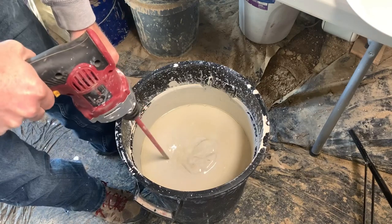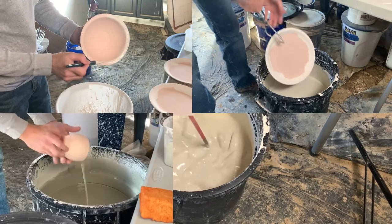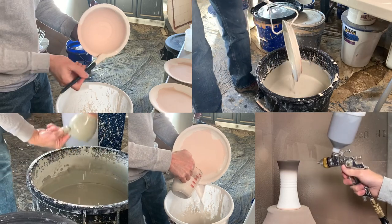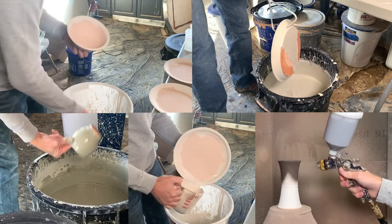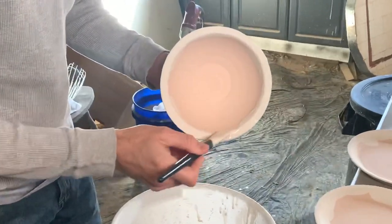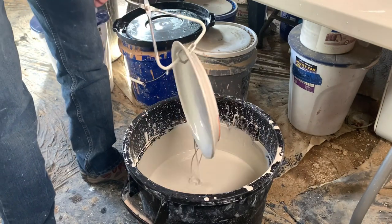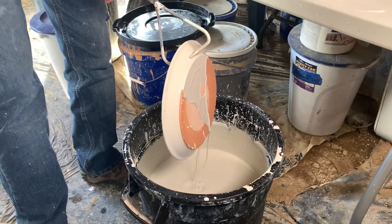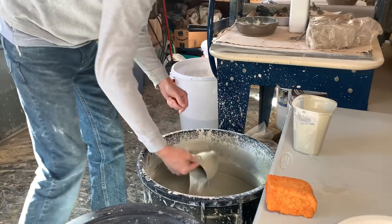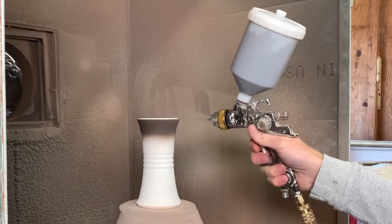In short, glazing comes down to a few different ways you can apply the glaze: there's brushing, dipping, dripping, pouring, and spraying. To be honest, not all of these are actual glazing techniques — dripping is not really one I use, and dropping definitely is not a glazing technique, but it does happen. The main ones are brushing, dipping, pouring, and spraying.